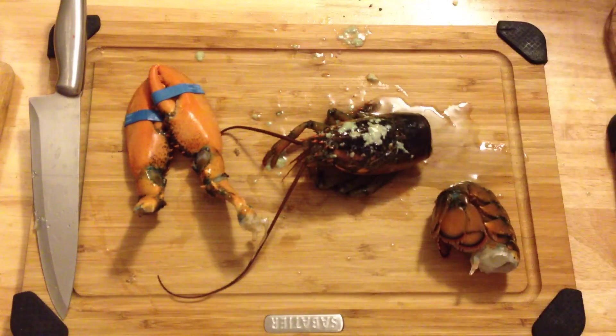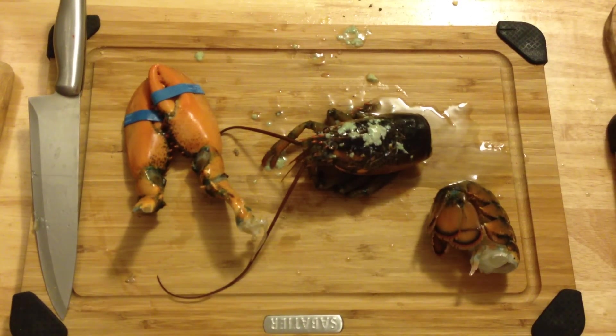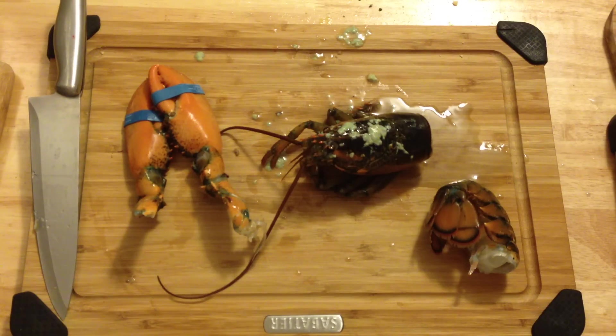Thanks for watching. Hope that helped you out. Stop throwing these guys in boiling water — that's definitely not cool. It definitely hurts. And steaming them alive is not cool either — they definitely feel that too. This they don't feel, or maybe for a second. Thanks for watching. Enjoy.